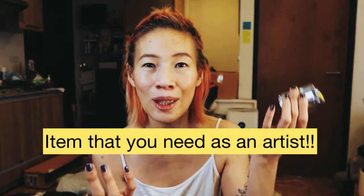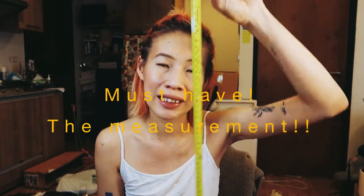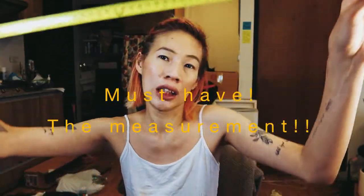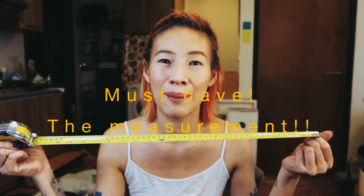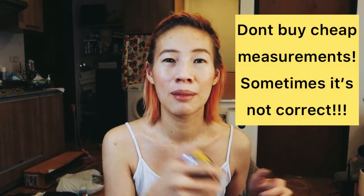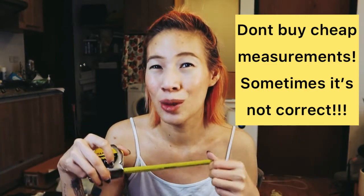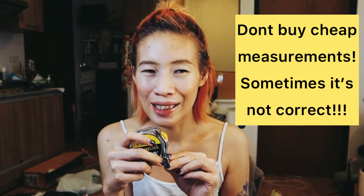Another thing I keep in my bag every time — and you should have one too — is a measuring tape. When you go to a client's house you have to measure everything. Sometimes the interior designer or architect doesn't have one for you because you're not on their team. So you have to know yourself and learn how to use it. Use a good quality one — don't be afraid to pay more because cheap ones sometimes don't have accurate measurements.